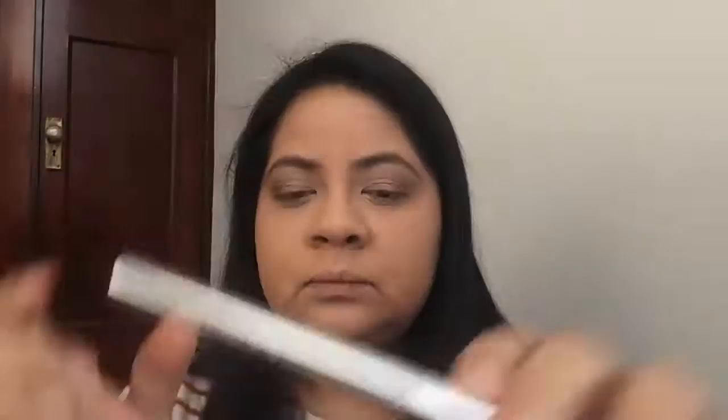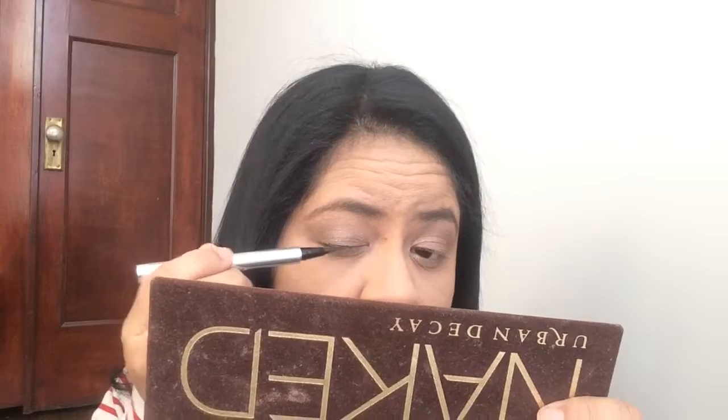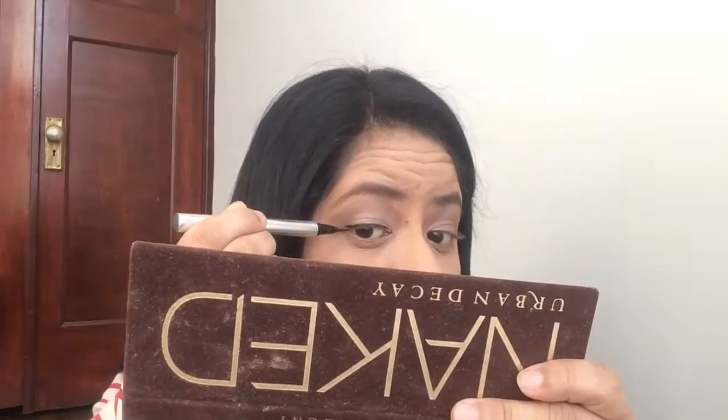For liner, I went in with my current favorite, the Jessie's Girl Liquid Liner, and created a small wing. It's a struggle trying to get an even wing on both eyes, but practice is key. I just really love the look of winged eyeliner, so it's something I keep doing — I keep practicing and I'm hoping eventually it will just become second nature.